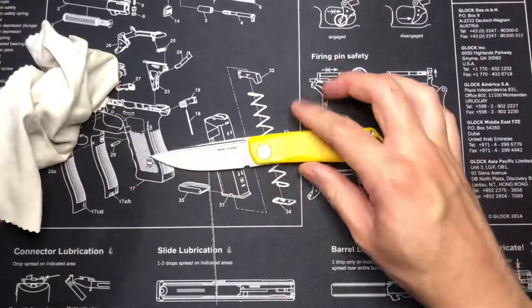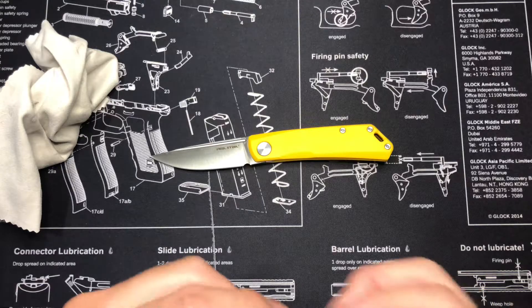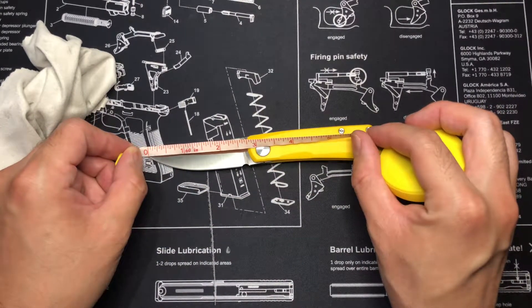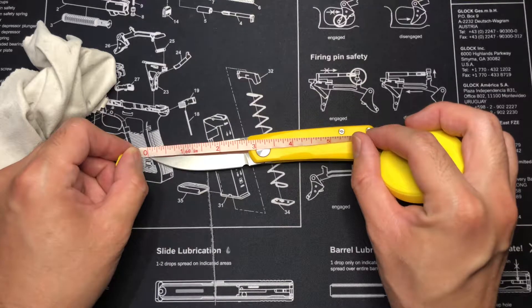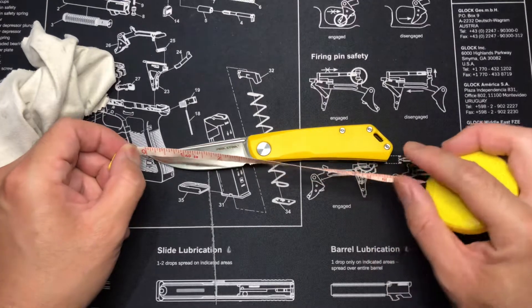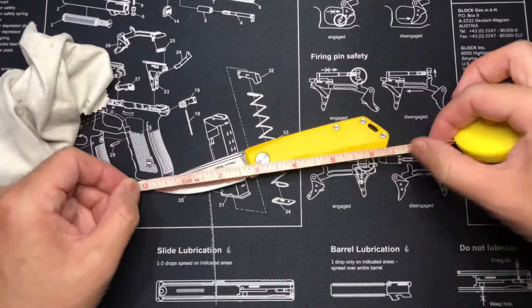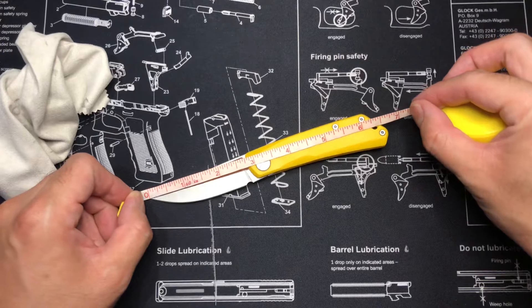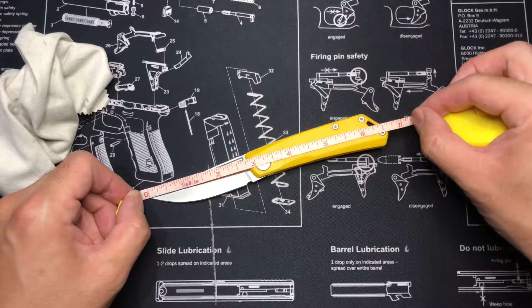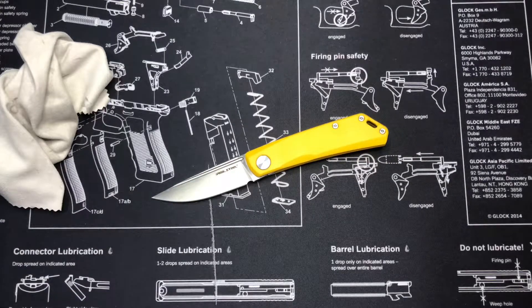Let's go ahead and measure this guy. Blade to handle is about three and three-quarters inches. Cutting edge is a little bit over two and a half inches. Overall length — oh, look at that — a little over six and a half inches. I thought it was going to be seven inches for some reason.